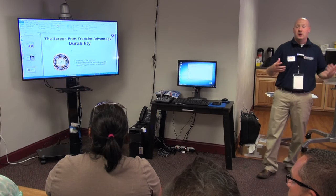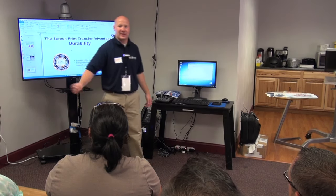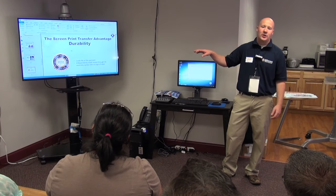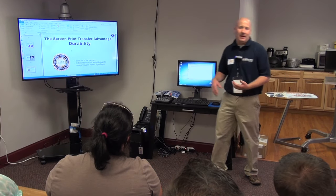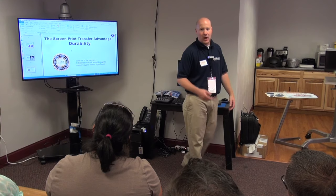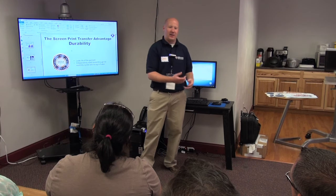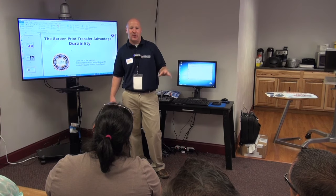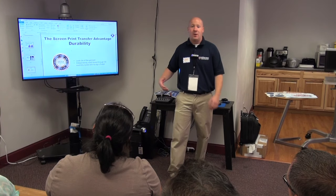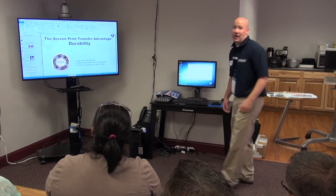Our screen prints are durable. A lot of people say they used transfers years ago and they were iron-ons that started coming off after two or three washes. Our transfers are tested through 50 normal wash and dry cycles with no cracking. Some people hang dry them, some turn them inside out — we've done normal wash and dry cycles and haven't seen any issues. Our production guys are still wearing shirts from 2008 — the actual image is still there, not cracking at all, and very durable. They last the life of the garment, just like a screen print.